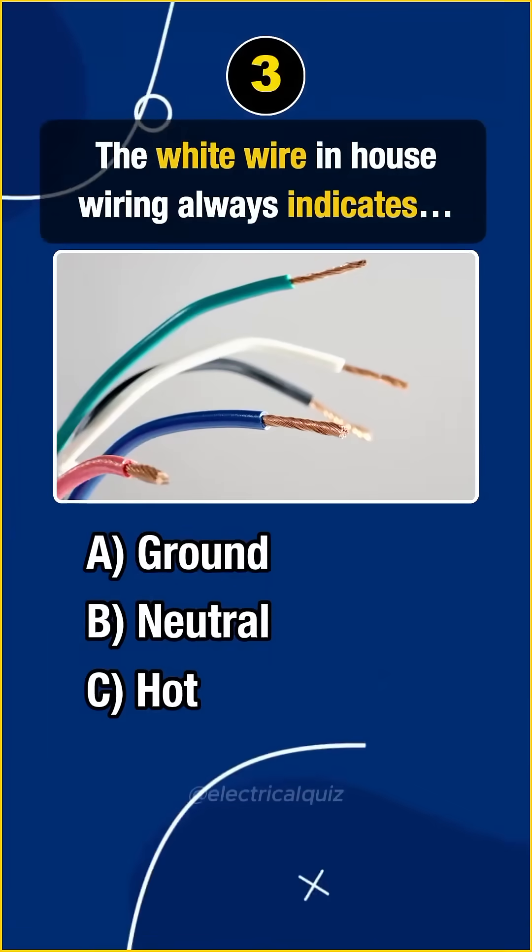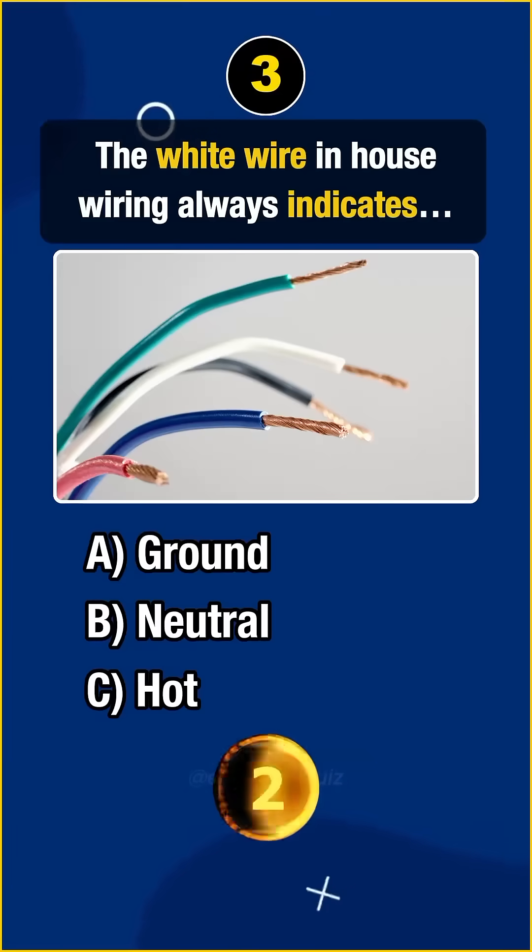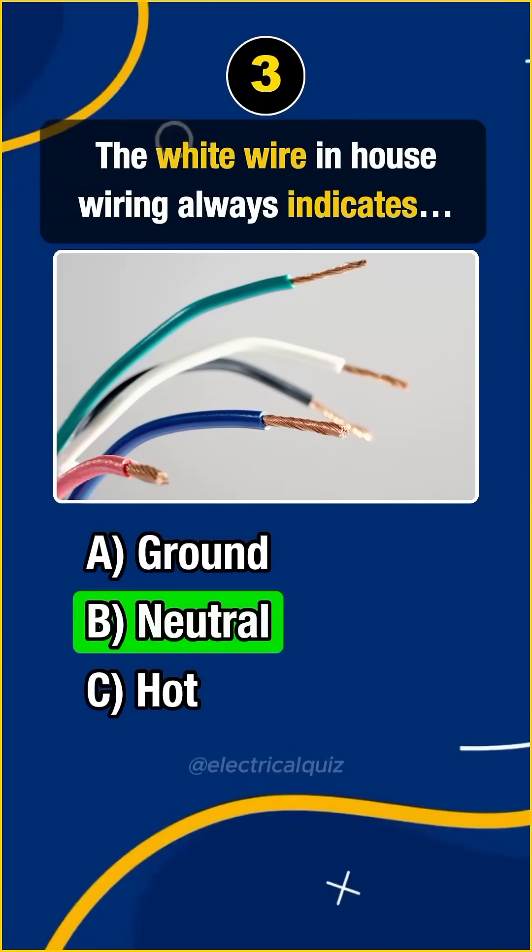Question 3. The white wire in house wiring always indicates... Answer B. Neutral.